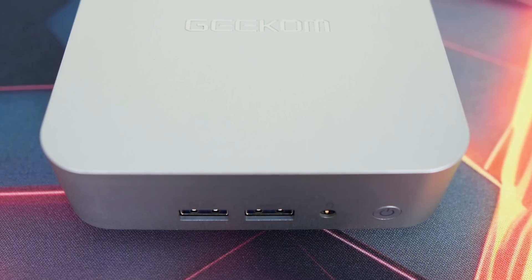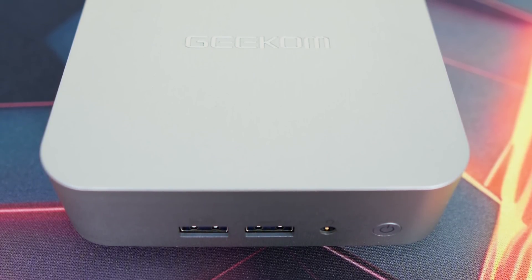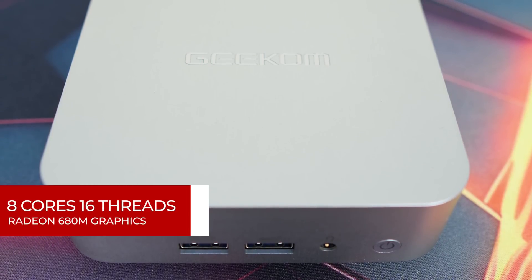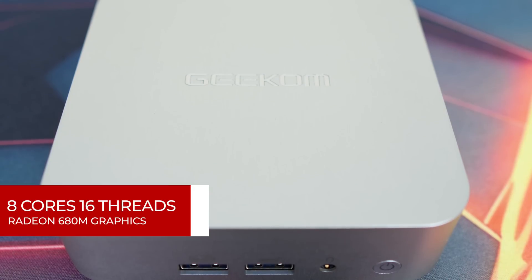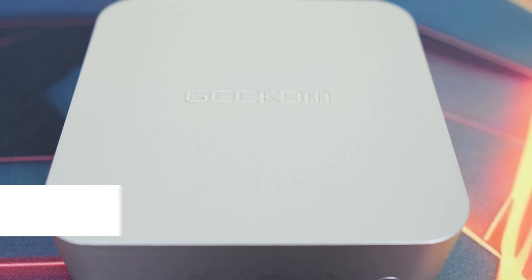So, maybe the configuration then? Nope — it's a 1TB SSD, 32GB DDR5 combo, similar to all the high-end Minis out there. That leaves only the CPU, which in this case is AMD's Ryzen 6800H, an older generation 8-core 16-thread part with Radeon 680M graphics. It was a generation where AMD leaped far ahead of Intel on the integrated graphics front — a pretty good choice for a value Mini PC.